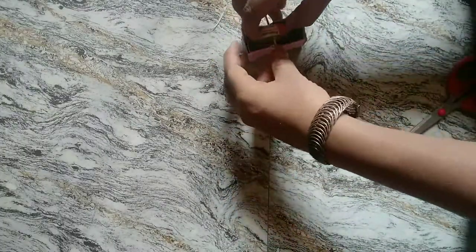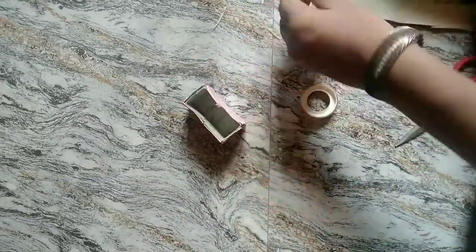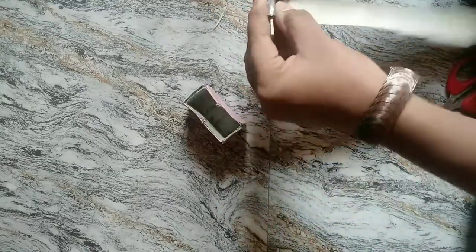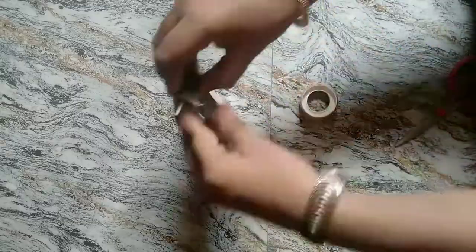We have to use the top. The tape is correct. We are going to make sure the same thing. We can cut the sheet with the paper.